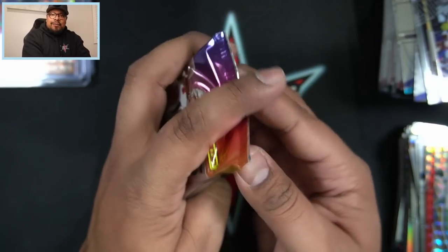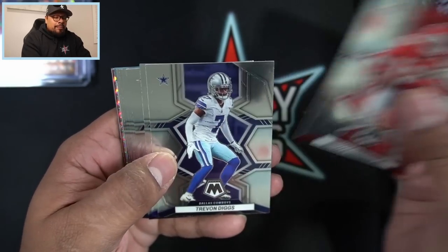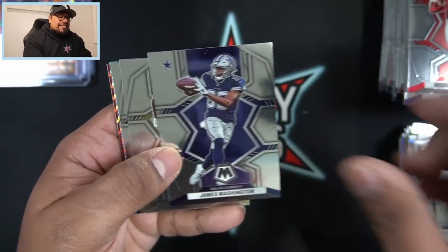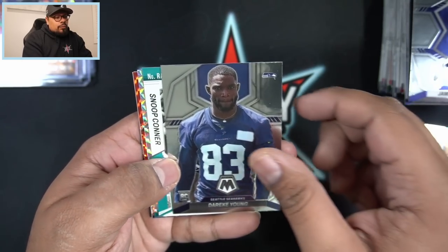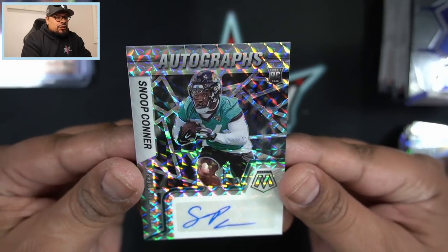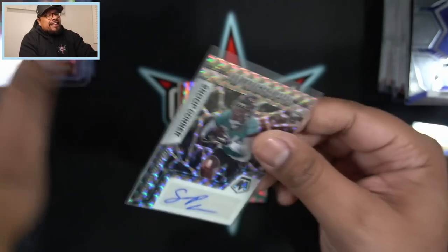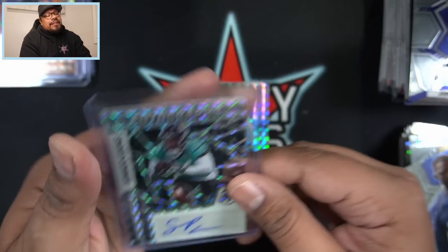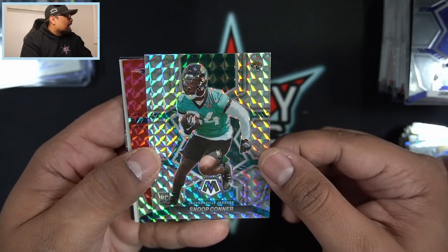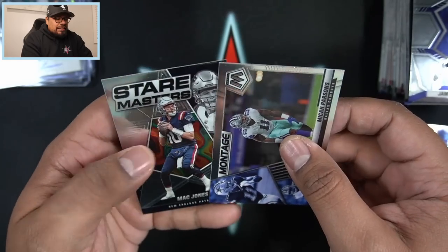Two more packs to go and I'm getting a little nervous about the second auto - first one being Malik Willis, so the next probably won't be huge. Christian Watson on the rookie for the Green Bay Packers. Then - is that an auto? Yes! Snoop Connor for the Jacksonville Jaguars is our second auto. I was hoping for a Brock Purdy, but kind of figured we'd get one good auto and one lesser one. Then a Snoop Connor mosaic parallel as well, Ty Law on the red, Mac Jones and Micah Parsons on the Star Masters and Montage to close it out.